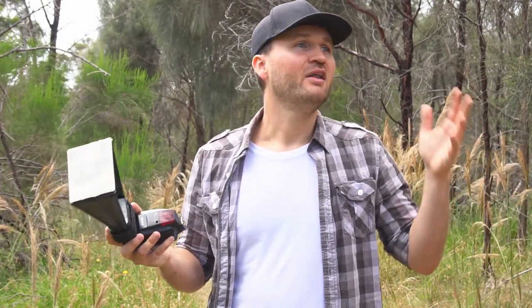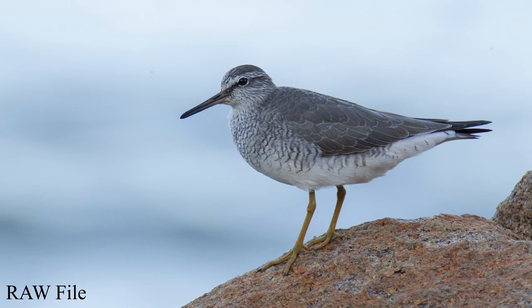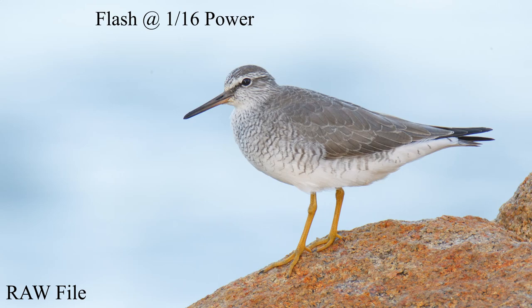The first scenario is a nice overcast day like today. You can shoot without the flash, but you'll get darker bellies and flat colors. If you use the flash, you're adding a little bit of light and spark to the image, getting more saturation and much better results that are much easier to edit.